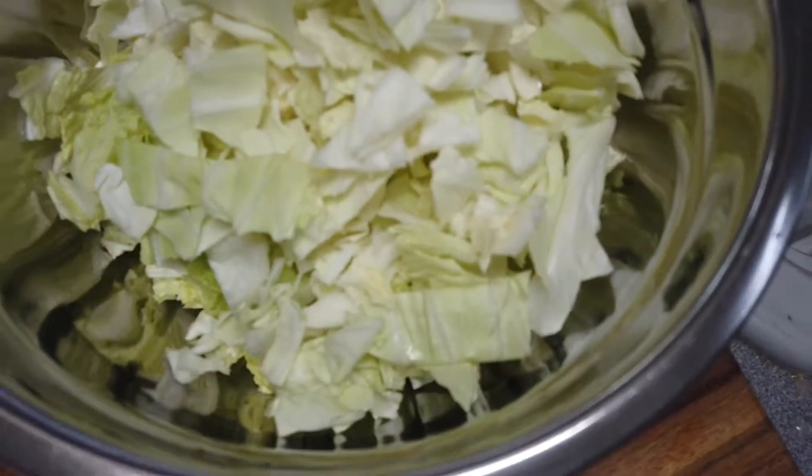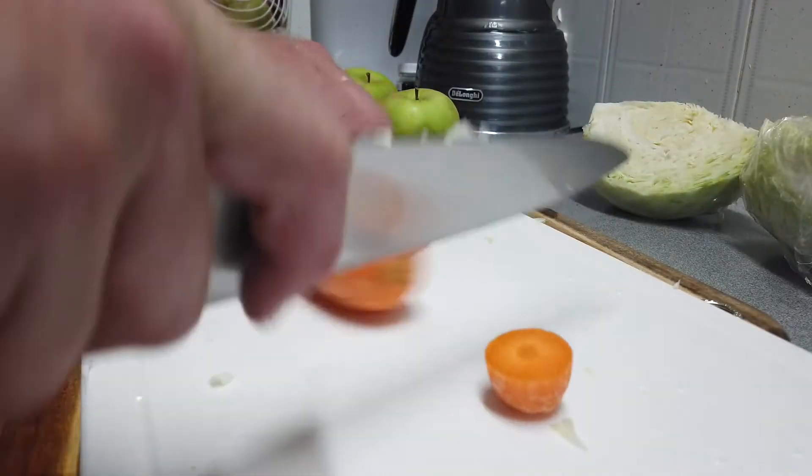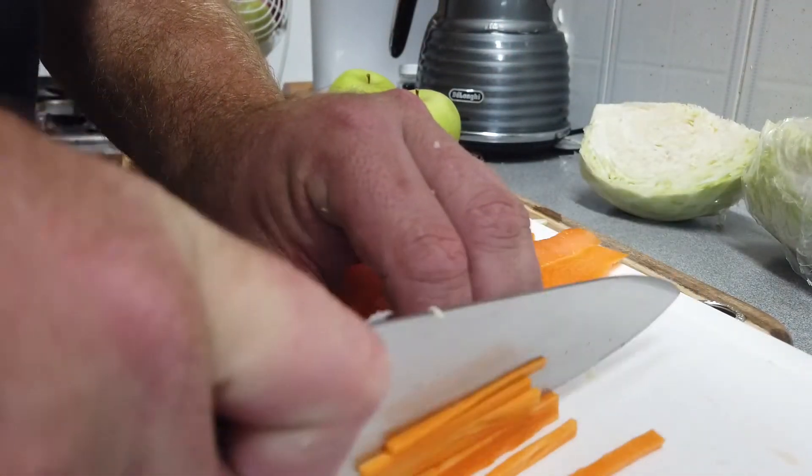Once that's in the bowl, add a bit more texture. Grab a carrot or two, depending on how crunchy you want it to be. Take off both ends — you can peel it if you choose, but the peel won't do any harm. I'm going to cut it up into little sticks.